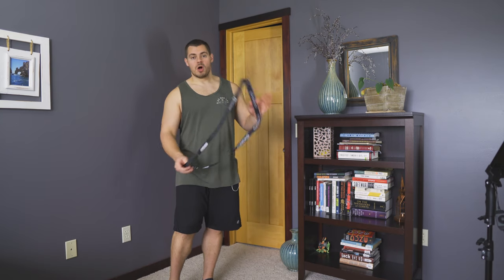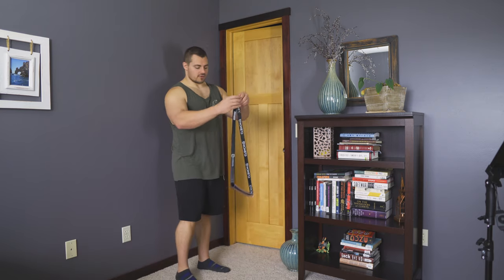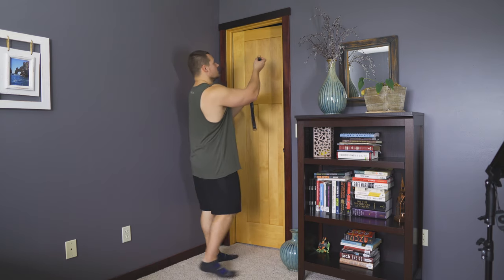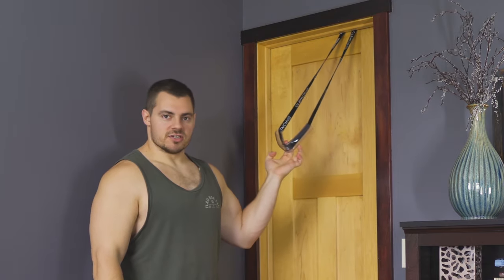You can use it in multiple different places, including your door. To use it, it's really simple. You just throw this thing over your door frame, leave the long piece facing towards you because that's where you're going to put your bands. Loop it over the top, pull it tight, and you have a nice sturdy door anchor.